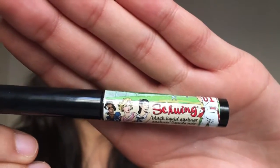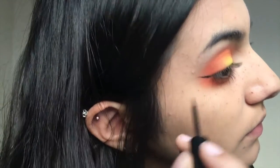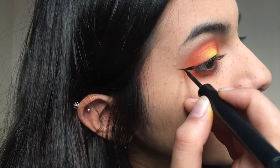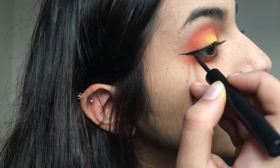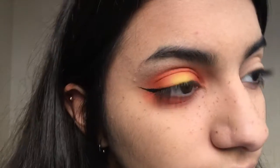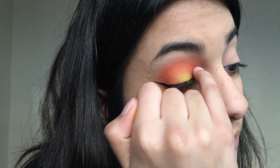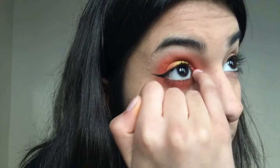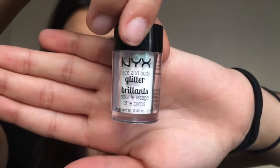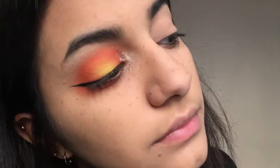Then I'm taking the Balm Cosmetics Schwing Eyeliner and creating a little wing. Honestly, I love this eyeshadow look so much — maybe because it's Halloween themed. Then I'm going to take some lash glue and put that on my inner corners. I'm taking the NYX Cosmetics Glitter in Ice and dabbing that on the inner corner. It has a green reflex, which acts as the stem of the jack-o'-lantern, so it looks pretty dope.